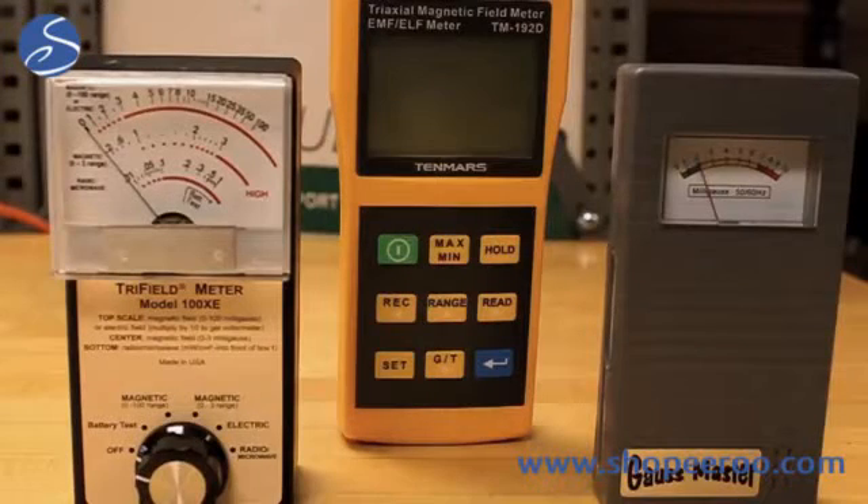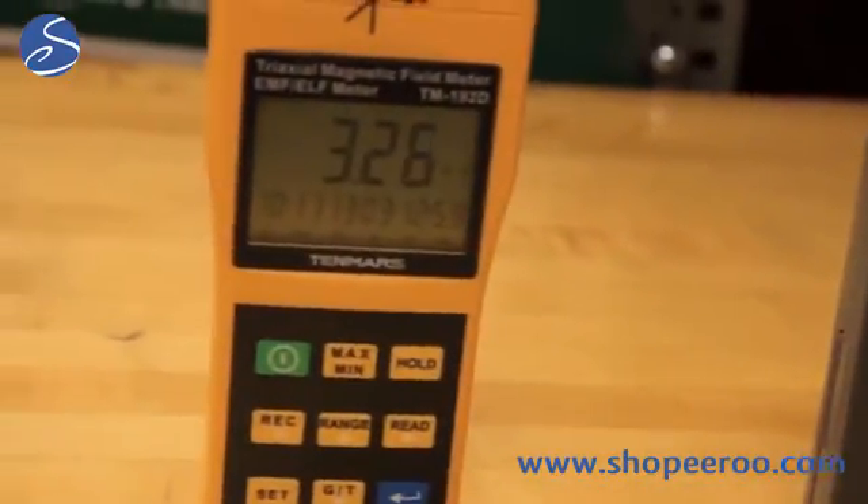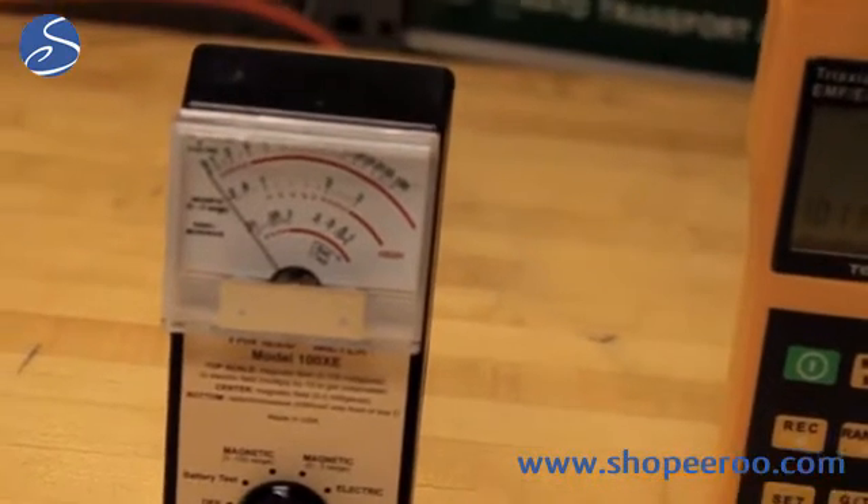These are some examples of magnetic field meters. There are many different types and many different price ranges. Some are one axis, meaning they only look in one direction at a time. Some are three axis, meaning they look in all directions at the same time. Some have other features like the ability to measure electric fields, store readings into memory, or interface with a computer. Some have sound, some have lights as a way of indicating the field strength.